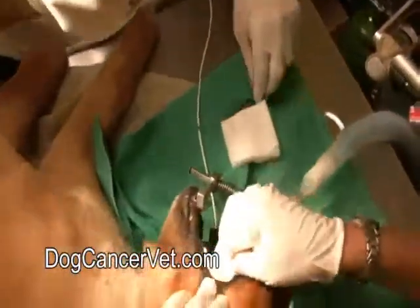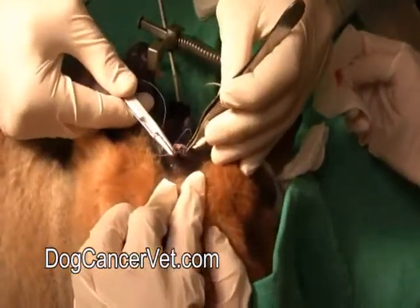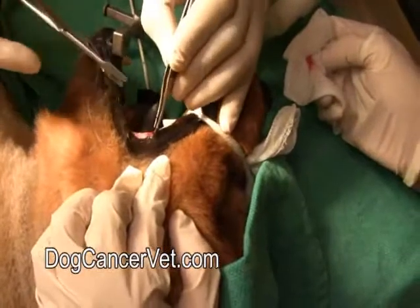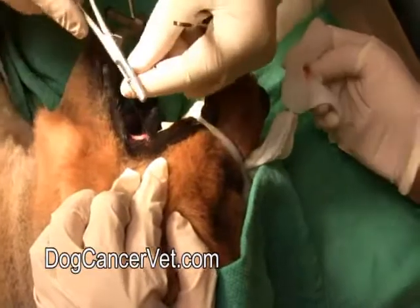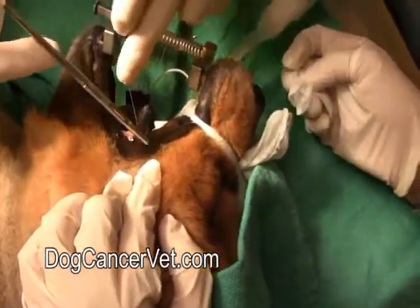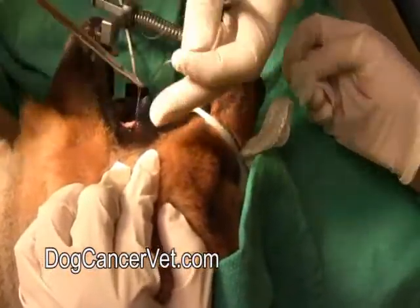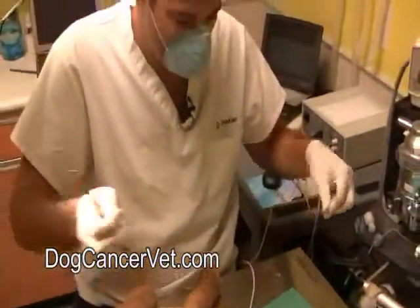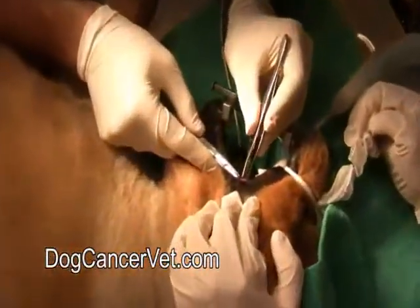I'm just going to dab it off a little bit there because there's a small amount of blood. I'm choosing a suture material here that will get absorbed by the body, and the reason for that is I don't want to have to go back in and take these stitches out because it's not very fun for the dog. So I'm going to use this stuff called Vicryl - the body will break this down in about six weeks and we won't have to deal with any suture removal. I'll put one more stitch in there just to make sure it doesn't come open during the time that it's been healing.